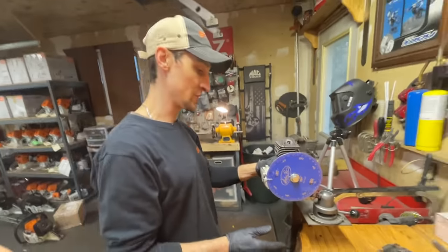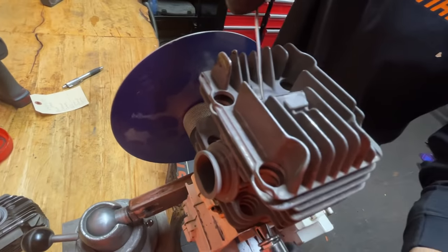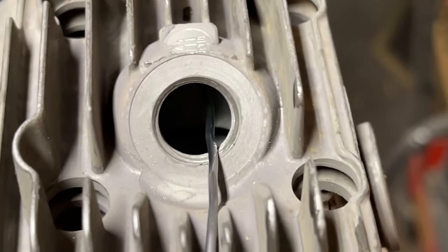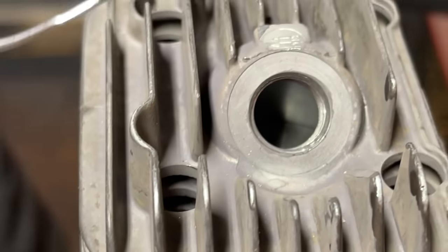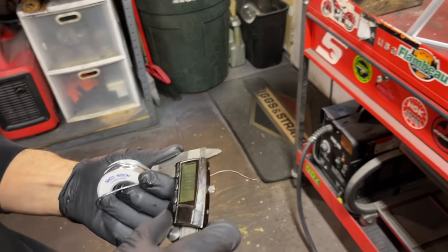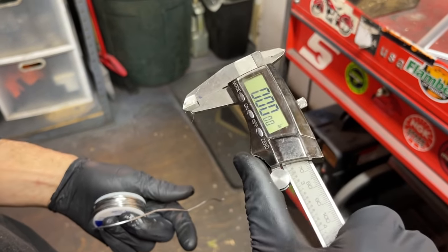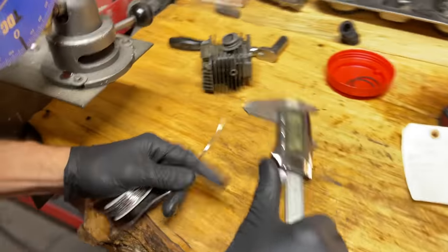Now we can get all our numbers — I'll start by finding the squish clearance. Use solder — push it against the cylinder wall, rotate the saw over, and the piston smashes the solder against the combustion chamber. Rotate it a few times to let it smash it good — don't just hit it once because it will change. Always clean off your calipers. This is a micrometer, zeroed out, and when you close it it should go back to zero.